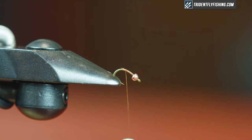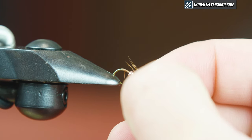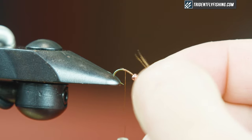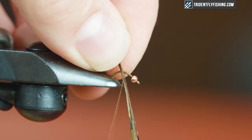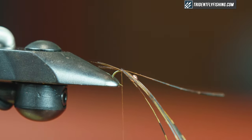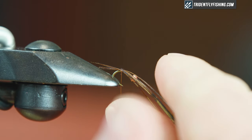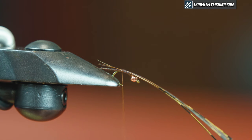I'm gonna take my pheasant tail and measure it against the shank of the hook — we want it roughly half that length. I'm gonna tie it in right at the bend. Just a couple turns, get it right on top. Check my length — it looks a tiny bit too long. I'll just pull it out a tiny bit. And that's good there.